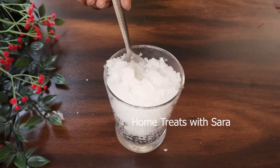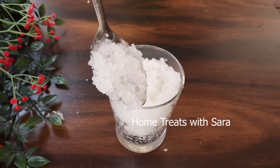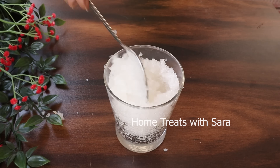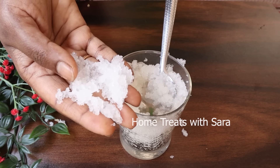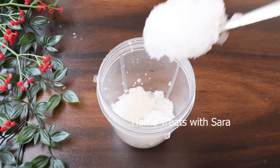Soak it overnight, and the next day this is how it looks — you'll be surprised to see it all plumped up, fluffy, and gel-like in texture. Almond gum is also edible; it's a superfood, a natural body coolant, and has various health benefits to heal from the inside out when taken in moderation. Now add this to a mixer jar.